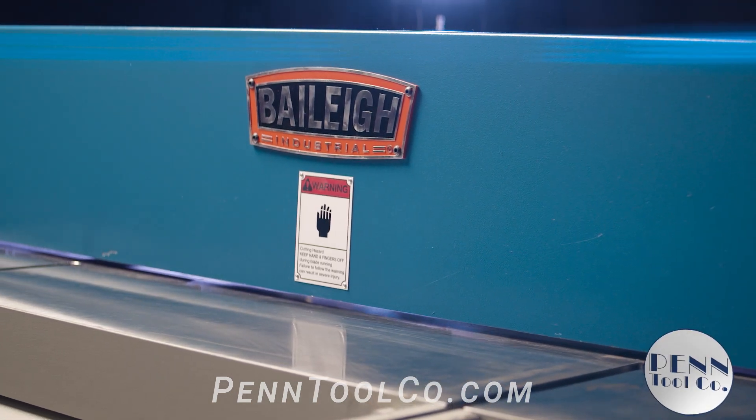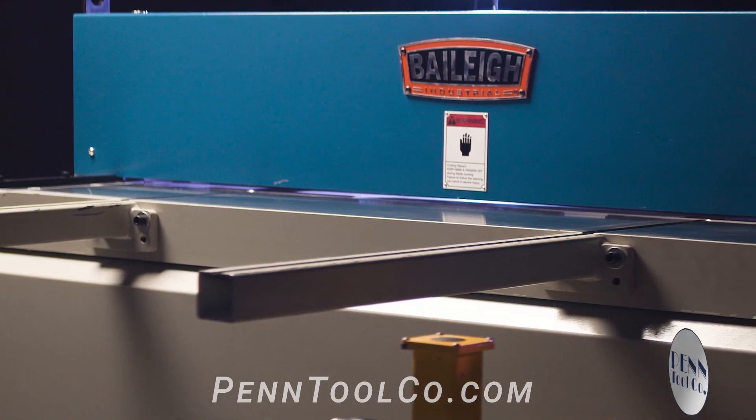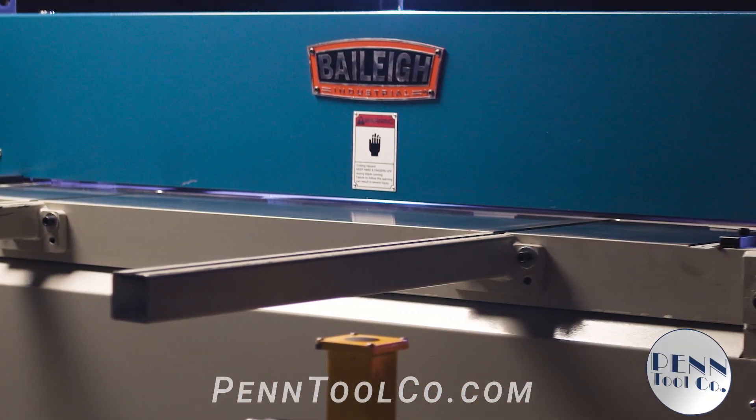This SH5216A air shear has a capacity of 16 gauge mild steel and will cut all the way up to 52 inch wide sheet metal.